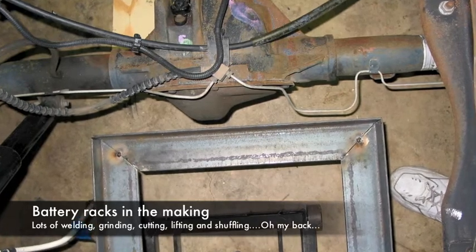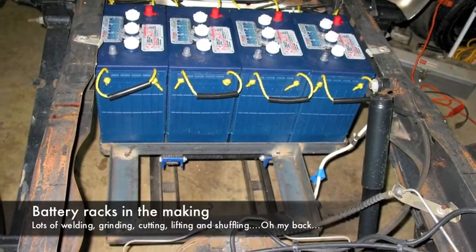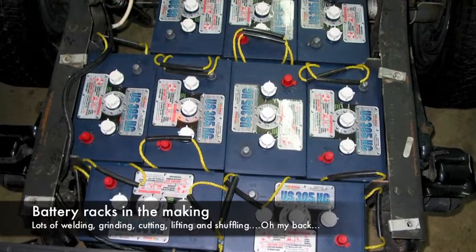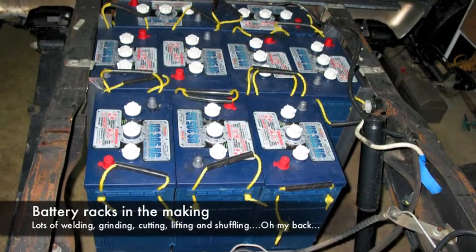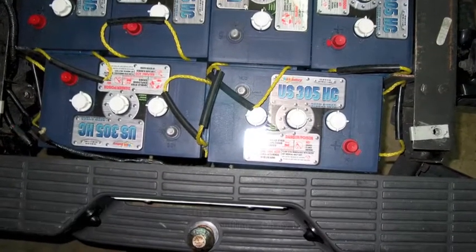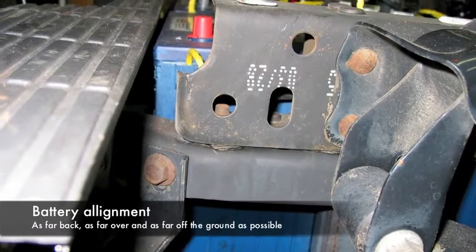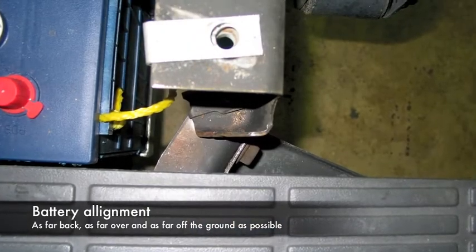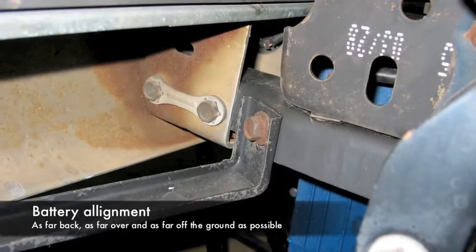Notice there's not much room in between the rear differential and that rack. In fact, later on as I was driving it, I ended up rubbing a place in the middle of the differential. I ended up taking part of the support out of the central portion of that rack. Here we've got almost the final placement of where I'm going to put the batteries. I got them as far to the back as I could, just to keep it off that differential as much as I could, and over to each side as far as I could.